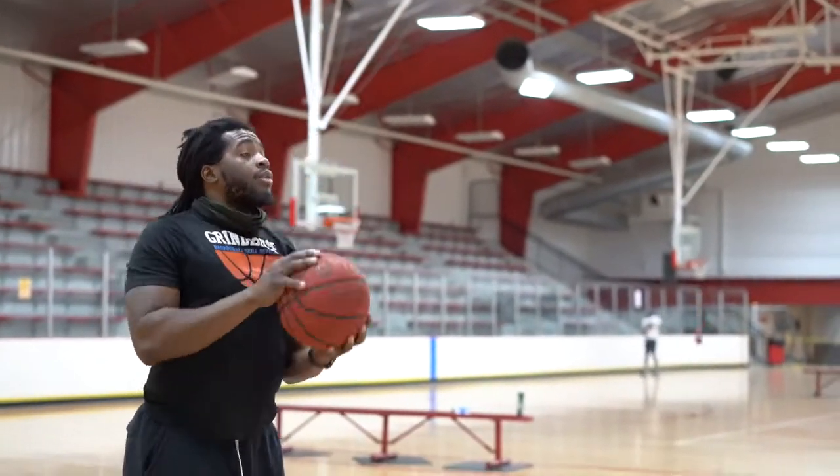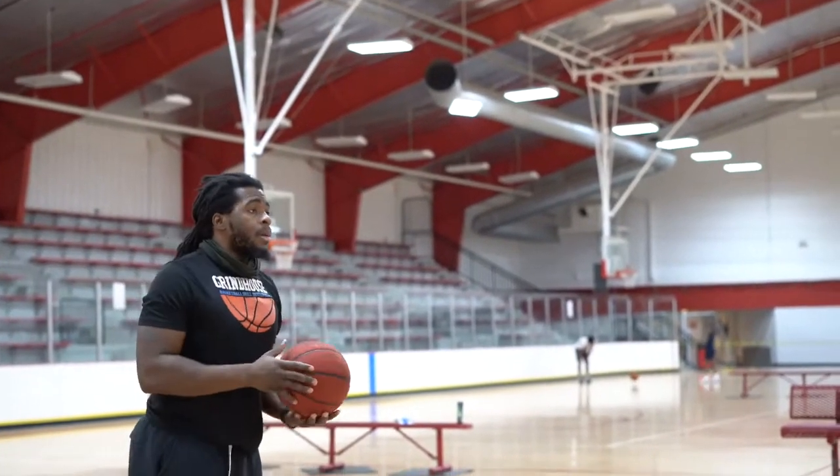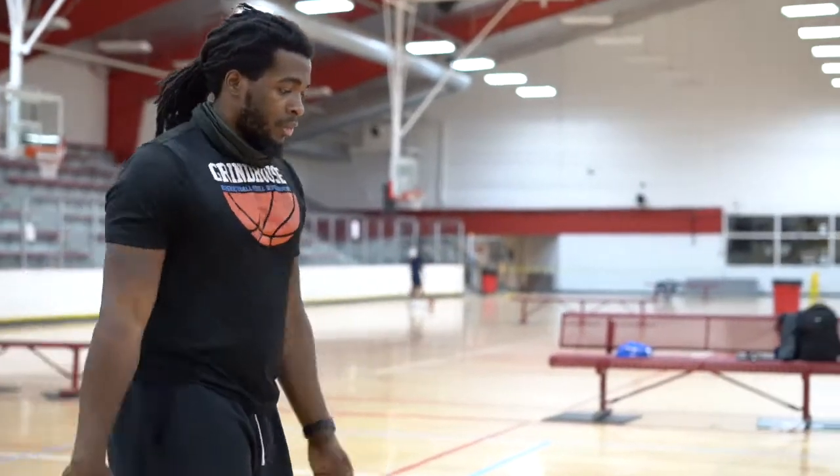Back, pick it up, follow through, down, up, follow through. All right, go ahead, let's get this one on the left hand side.